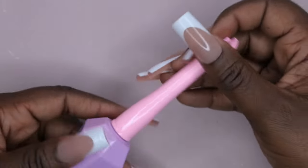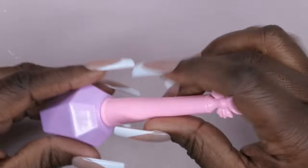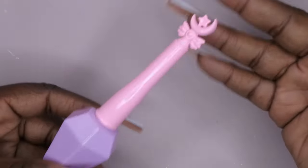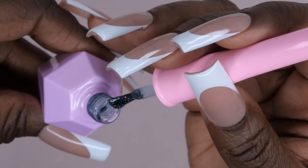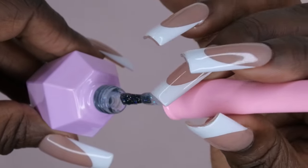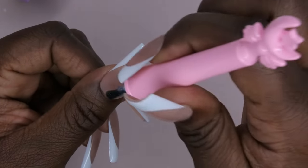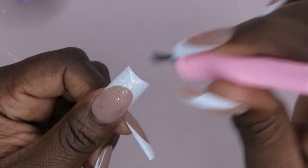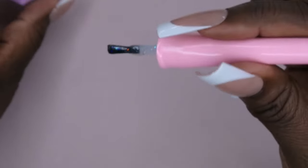Last but definitely not least, I got one of his top coats — I've been wanting to try his wonder gel top coat for the longest time. This is in 001. I'm not the biggest fan of the long stem packaging for storage reasons, but the bottle's cute and I'm excited to see what it looks like. Opening it — oh how pretty! It's a really beautiful glitter top coat. I love it! You could put this on top of any nail design and elevate it — even a regular french tip. It just brings everything to the next level.